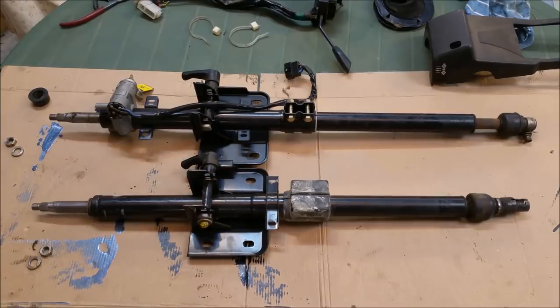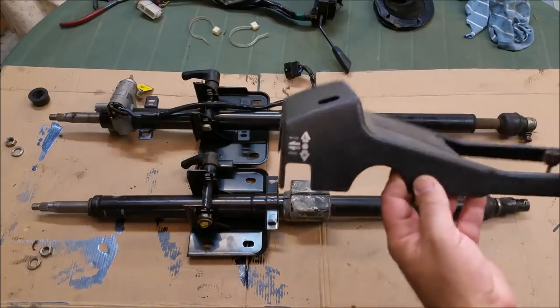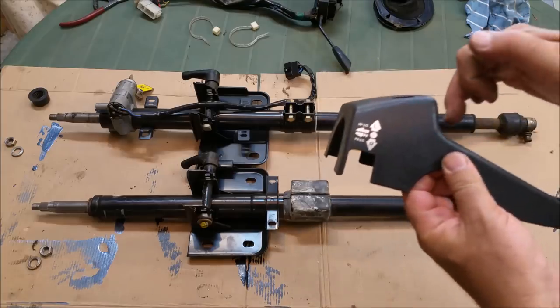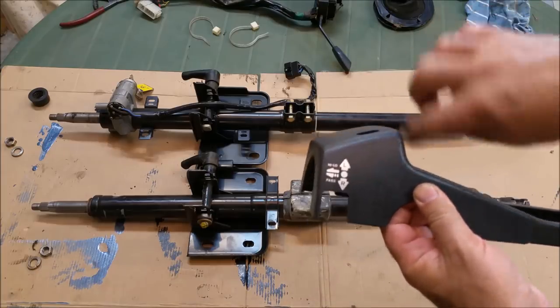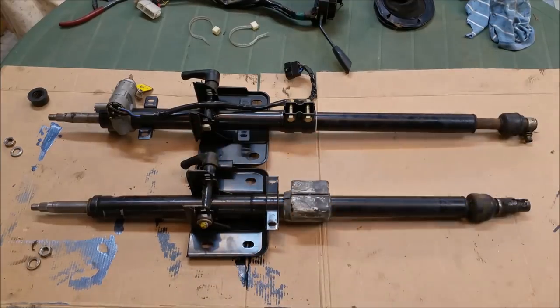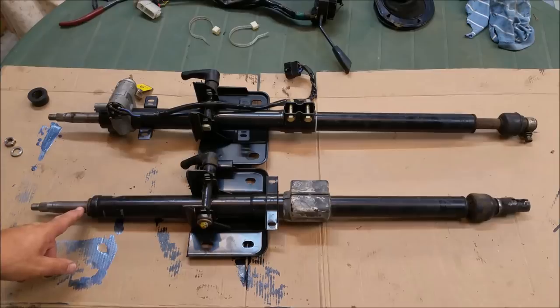It's non-negotiable how that goes because the cowl that covers the combination switch has everything at a predetermined depth from where the dashpad comes down, so those brackets have to be right whichever column we use. The union mounting planes look the same, the splines look the same, they look like they've got a 12-125 thread. The tape is the same and so forth.